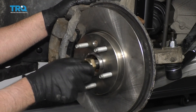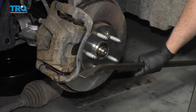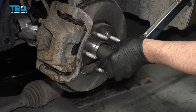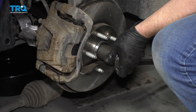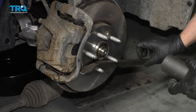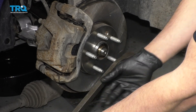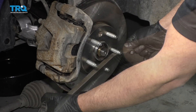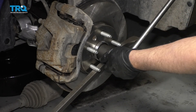Take the new axle nut and install that. To keep the hub from spinning, I'm just going to take a pry bar and just slide it in position like that. Take a torque wrench — I need to torque this nut to 111 foot-pounds. Now there's three parts to this. At this point we're going to loosen this back up 45 degrees, right about there.